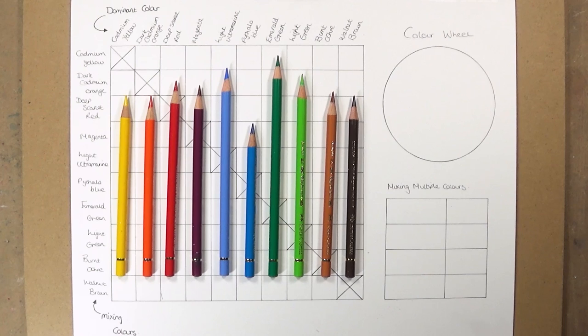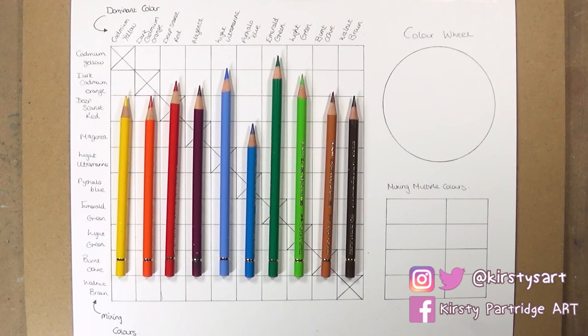Hello everyone, welcome back to my channel. This is the second episode in my Tuesday tutorial series, where I'm focusing on helping you improve your coloured pencil drawings. Last week we looked at how to choose the right materials for beginners, and in this week's episode we're going to look at how you can get the most amount of colours out of just 10 coloured pencils.